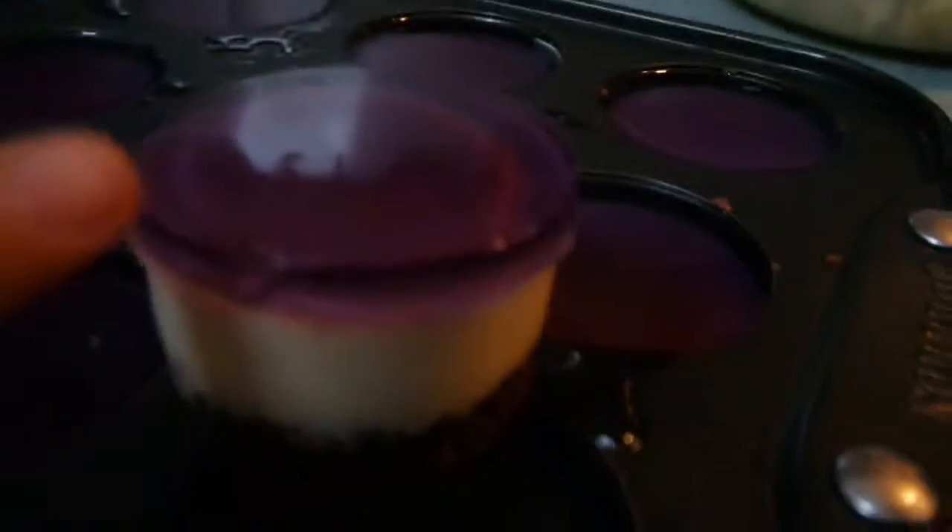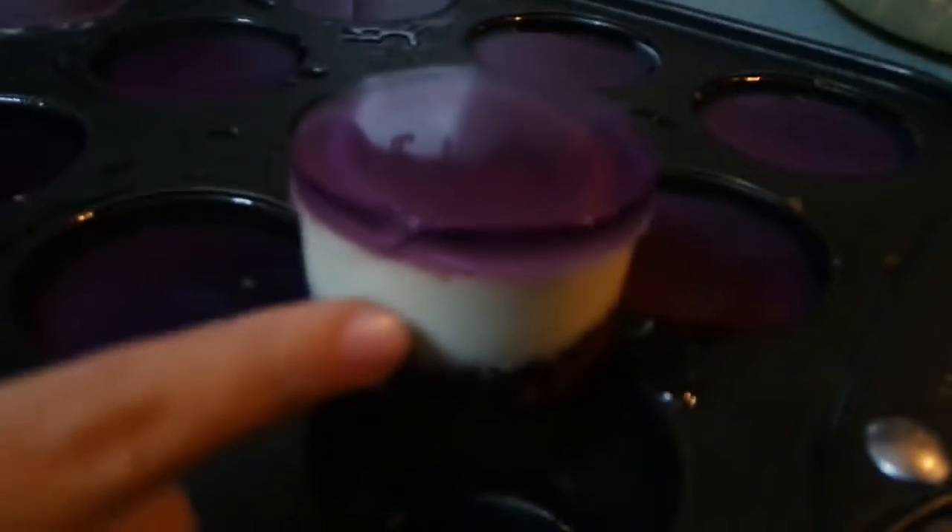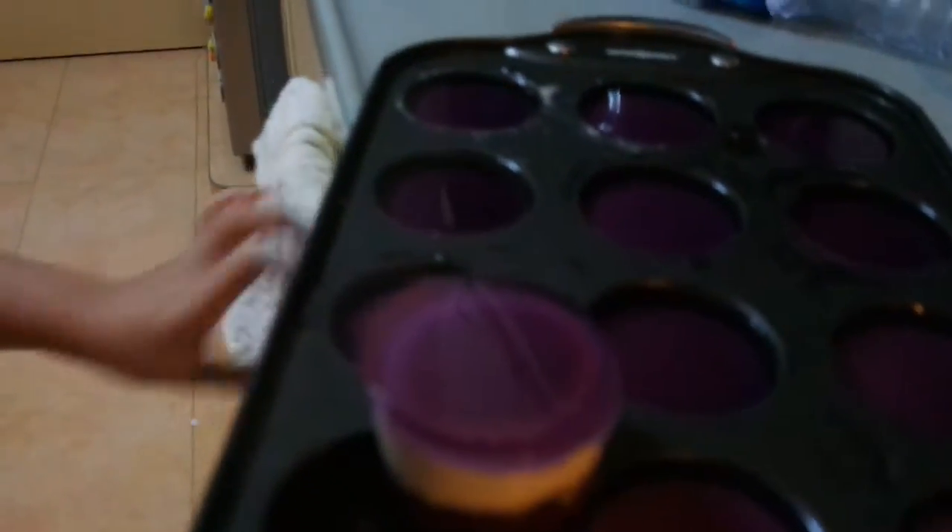Oh my god, pretty or not? Why is it so wobbly? It's supposed to be wobbly. So this layer that I'm pointing to is the grape jelly, then here is the cheesecake mixture, and then here's the biscuit. Beautiful — it looks really cool! So that's it, that's the end of our cooking. In total there are 12 cheesecakes, and I'm going to eat one now. It has come to the end of this video. If you like this video, please give it a big thumbs up, thanks for watching, and don't forget to subscribe to my channel. Bye!